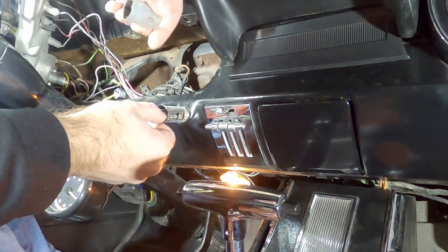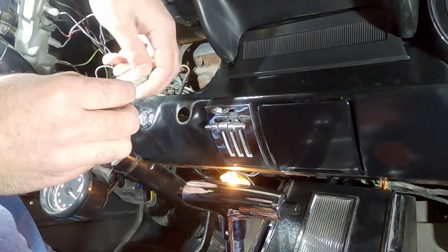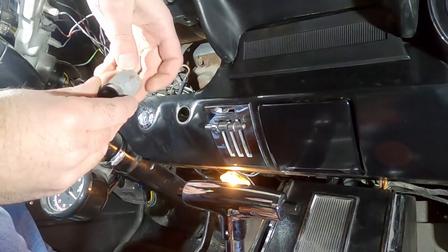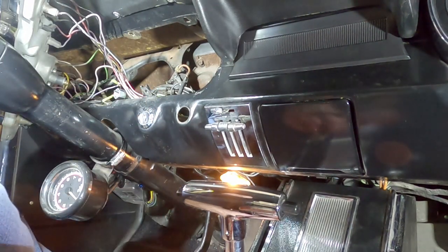It just comes off like that, and then the housing comes out the front — that's it. Look at all the dirt coming out of here; it's all rusty and corroded. That's the old housing. There's no reason to throw it away — you might be able to clean it up — but we're not going to use it anymore.